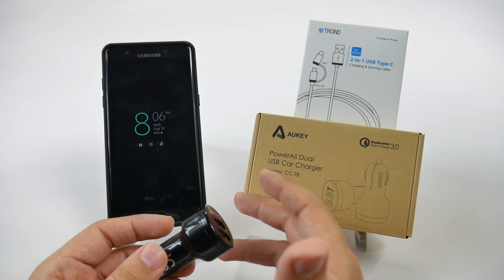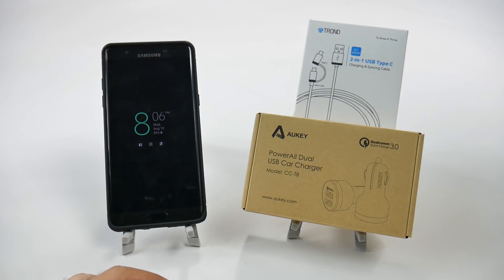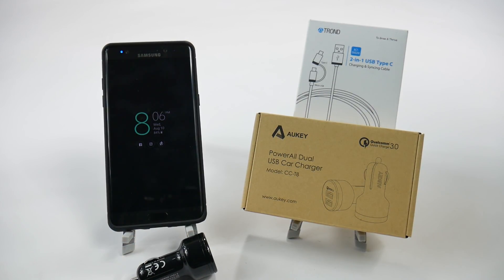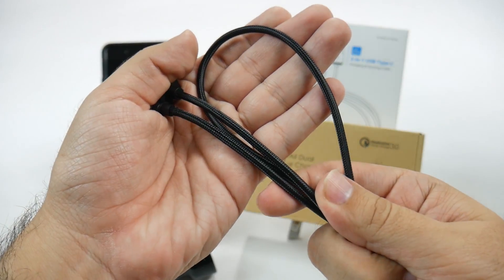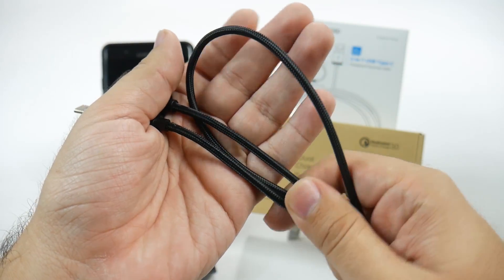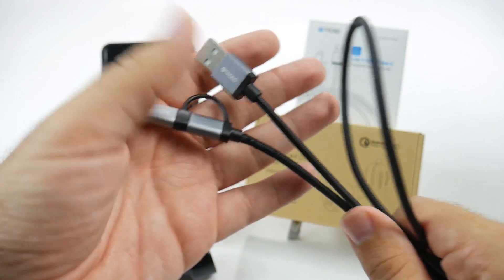I don't want just a Type-C cable — I want this, which is a two-in-one Type-C cable. This cable is a really nice one. First of all, it has very good braided threading, so it just feels tough. I can't rip this or break this. I love that first and foremost.